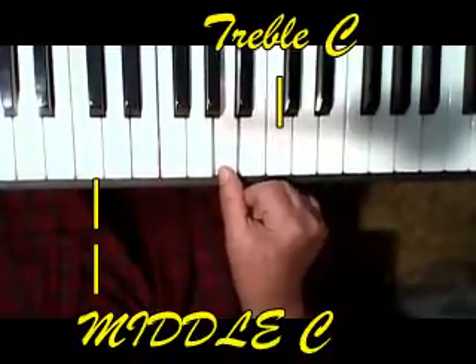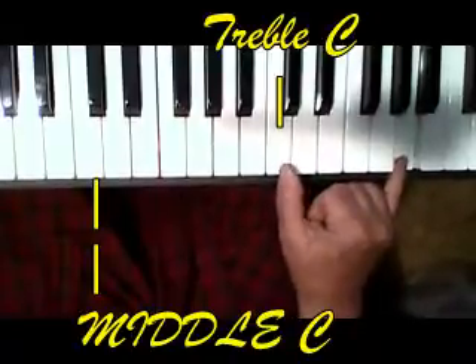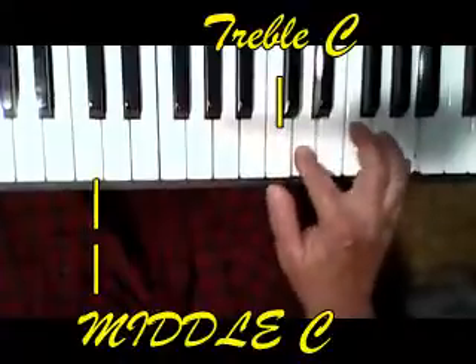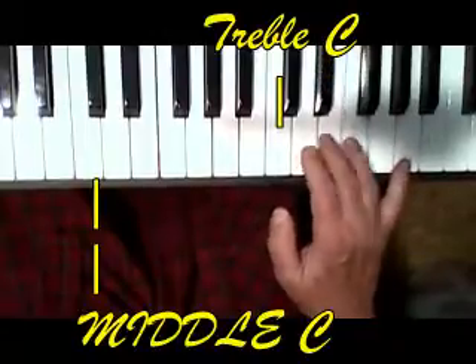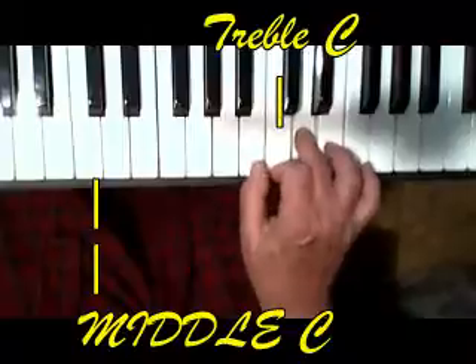Now you get your 1 here, then you're going to need to get your little finger — 5 finger — way up here and you stop. Now you get 5, 2 here, but your 4 finger is going to play the F. Then 3, 1, 2, 3, 1.